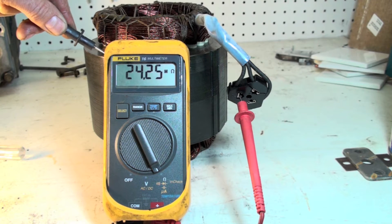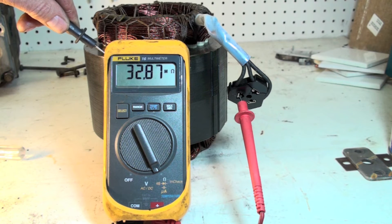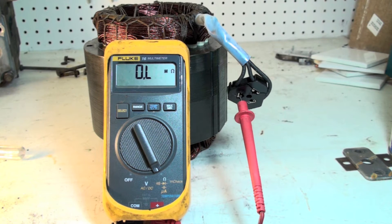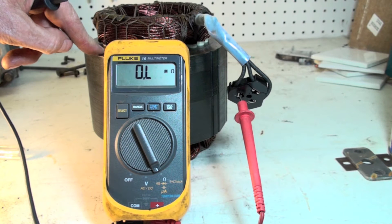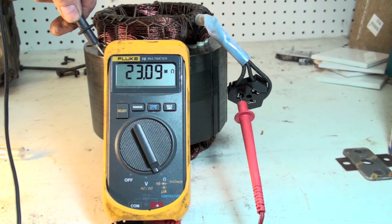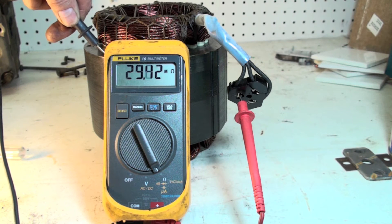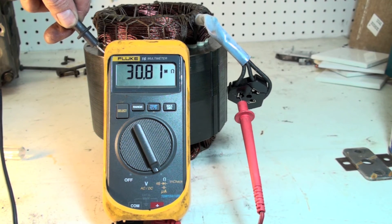We're in mega ohms now and I'm checking the chassis ground. I'm getting a variable reading — 26, 27, 28 mega ohms. That's pretty high, showing about 3 million ohms right now. You might think that's okay, but it really isn't. This thing should read OL when I go from any of these windings to the chassis — in this case the magnet — and it should read OL every time.